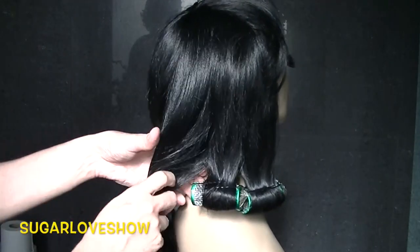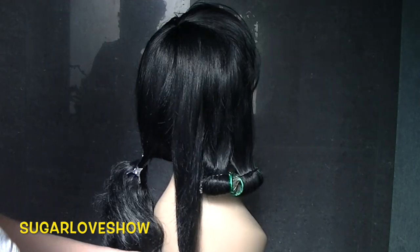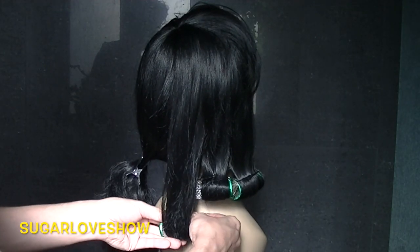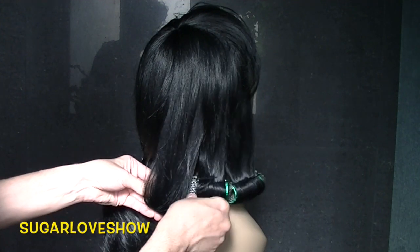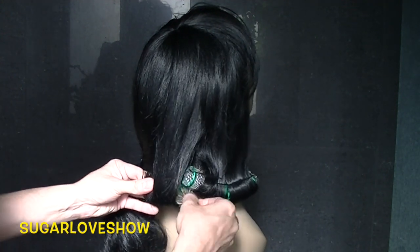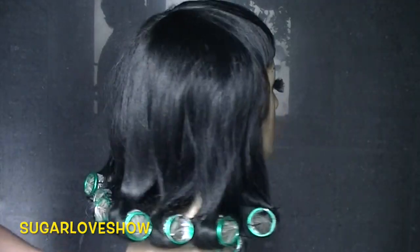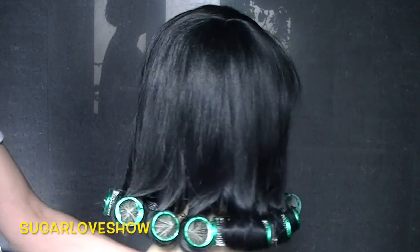If you're interested in how I transform other wigs, I'll post links in the description box to other videos where I show how I transform curly wigs. It's fun because you can learn other techniques.